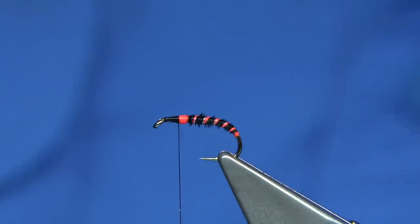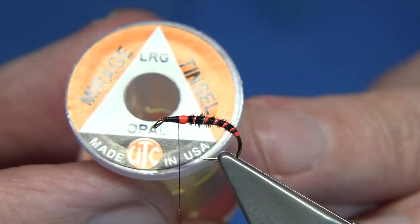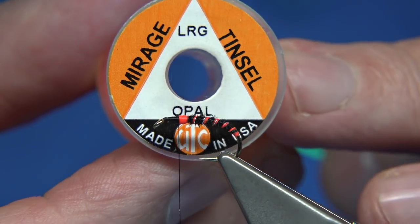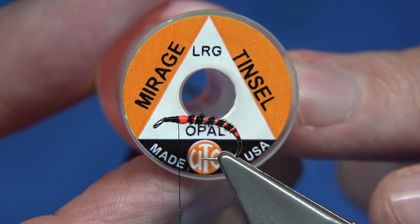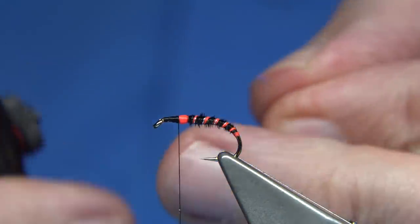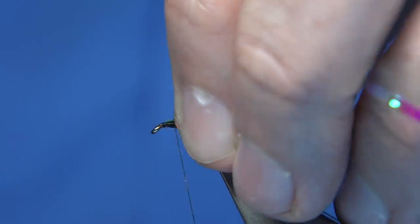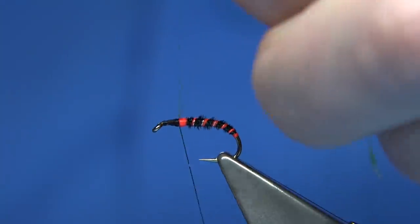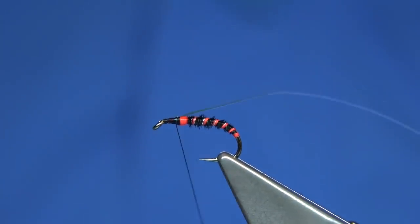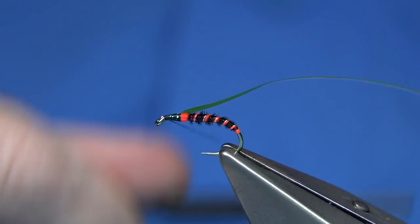Now I'm going to put a thorax cover on. It could be pheasant tail if you want, but I'm going to use the opal mirage — this is the large size. On smaller flies you'd need the medium size, but at this size the large is fine. Catch it on top with two or three turns, making sure it's well tied in.